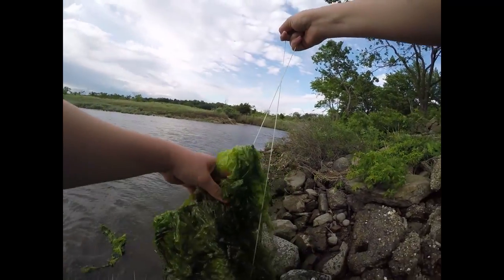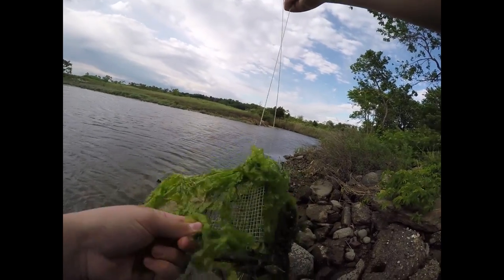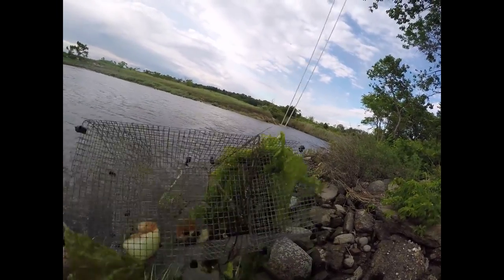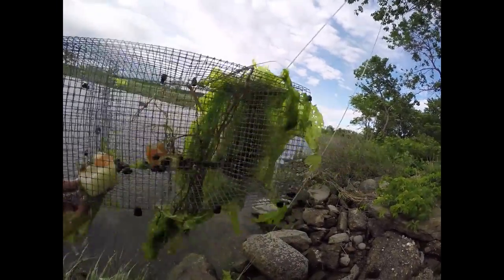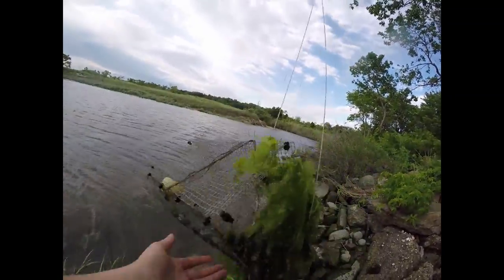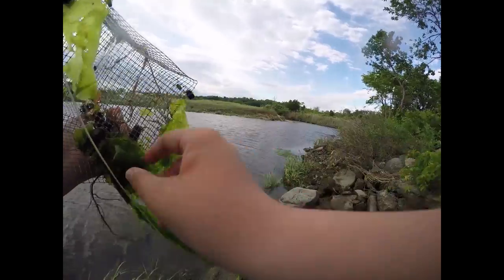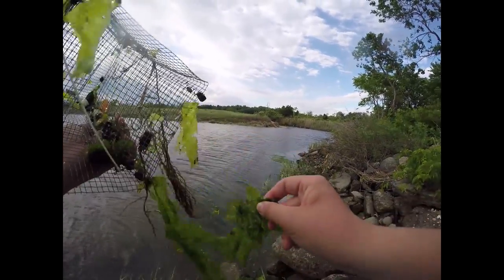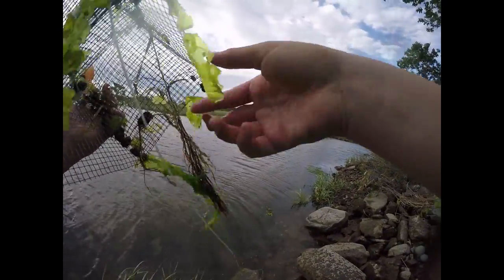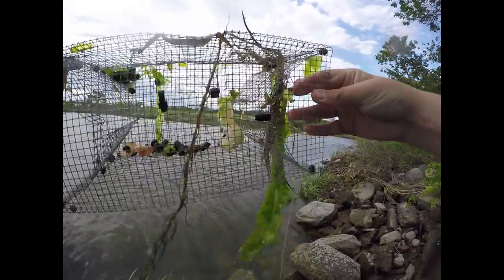There's all the seaweed gone. What do we got? We got... nothing. Had some in here earlier. Oh man, that's what happened — where'd they all go? We did have some in here. There's a little green crab sitting there. It might have been the crabs, or the shrimp, or the tons and tons of snails that are in there right now.